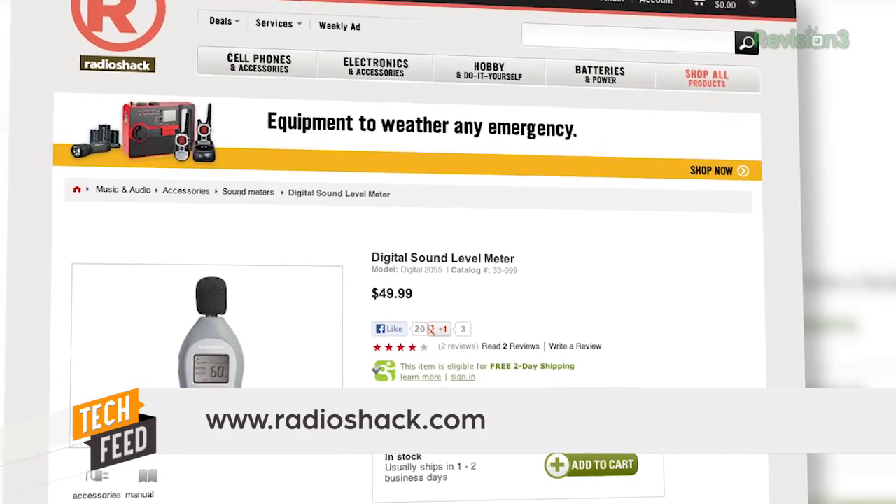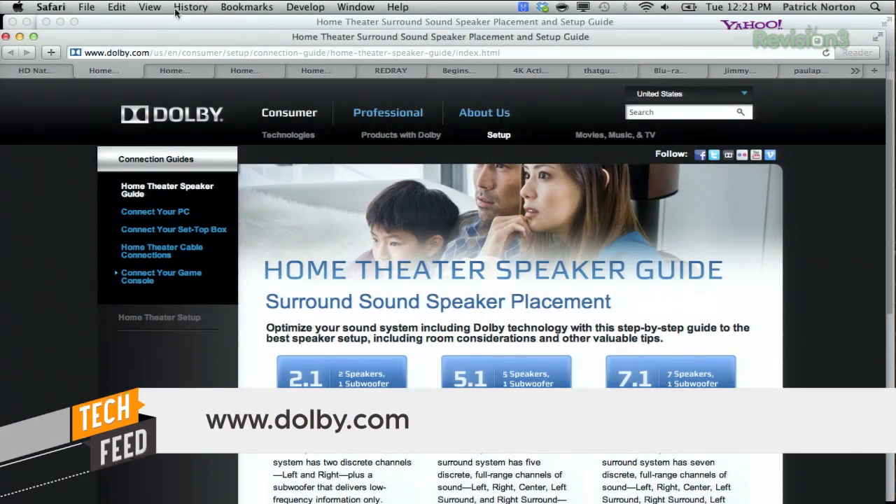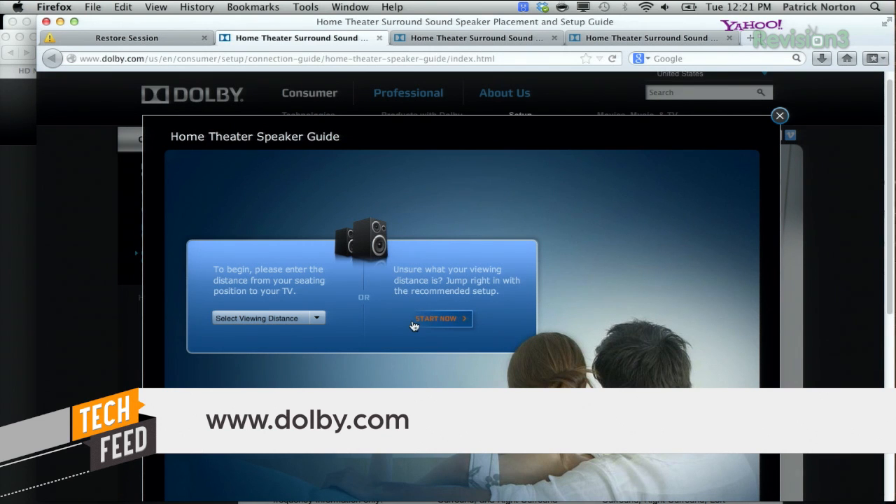We also suggest you head over to the most useful web page we know of for setting up your home theater speakers — Dolby's Home Theater Speaker Guide. They have sections for 2.1, 5.1, and 7.1.